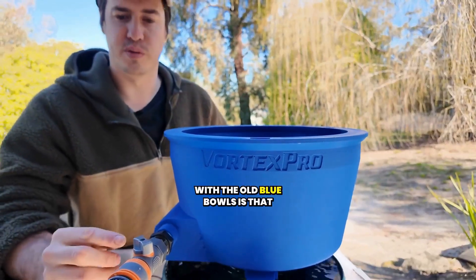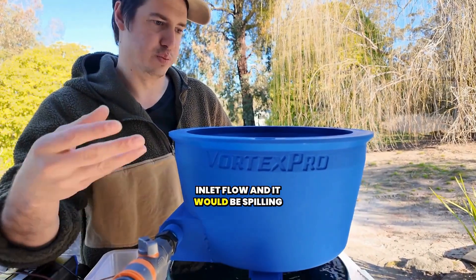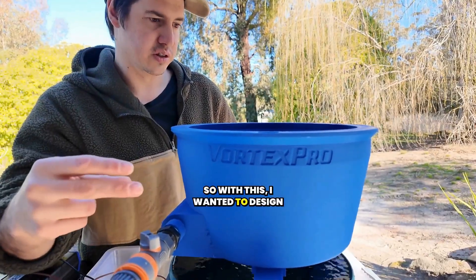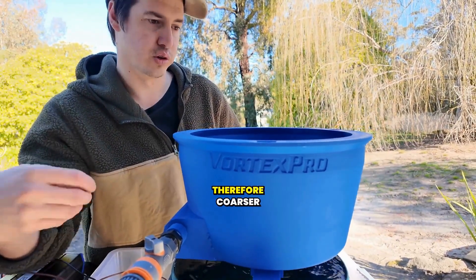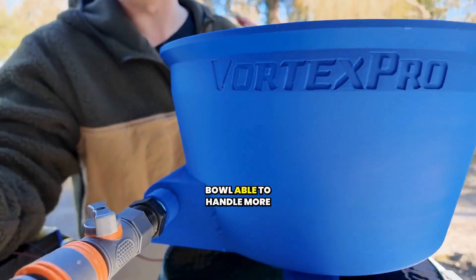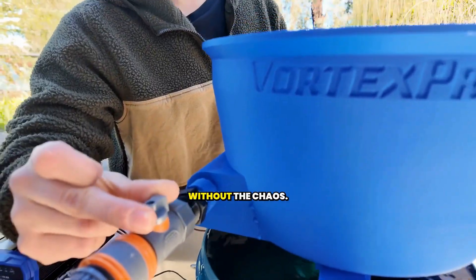One thing I couldn't stand with the old blue bowls is that you'd have it on half tilt for your inlet flow and it would be spilling and overflowing — there'd be material flying out of the bowl. With this, I wanted to design it so it could handle higher flows and therefore coarser materials, making your clean outs a bit faster. We've made the geometry of the bowl able to handle more water so you can crank the flow without the chaos.